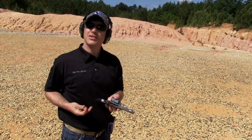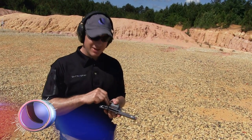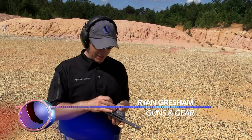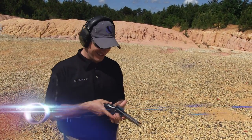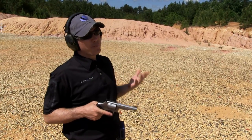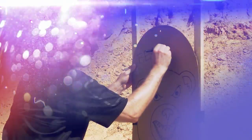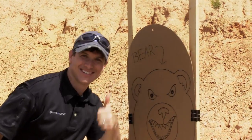This is a smaller .44 Magnum — a bear gun that you'd actually carry. It doesn't matter where you are in the country; people want a bear gun. Guys in Alabama are looking for a bear gun these days. So we wanted to see if a bear was charging at us, how long would it take to get five rounds off and actually hit the bear. We've got our bear target down there — let's see what happens.